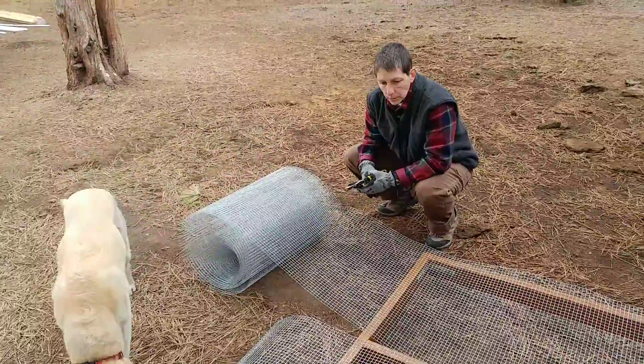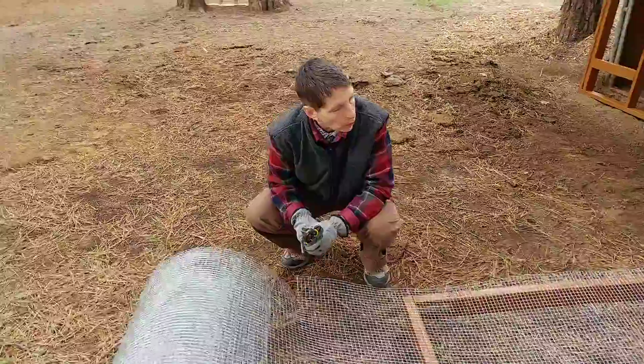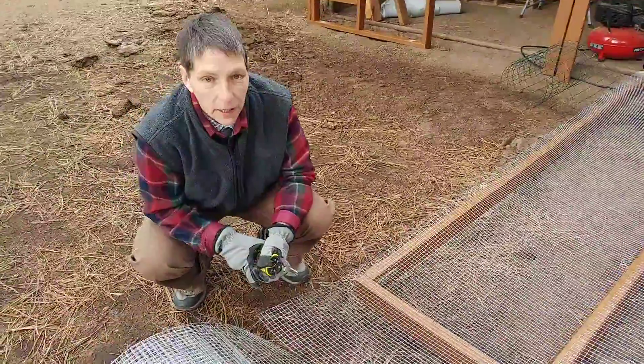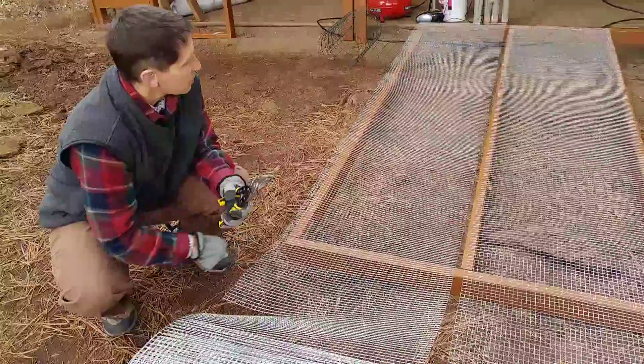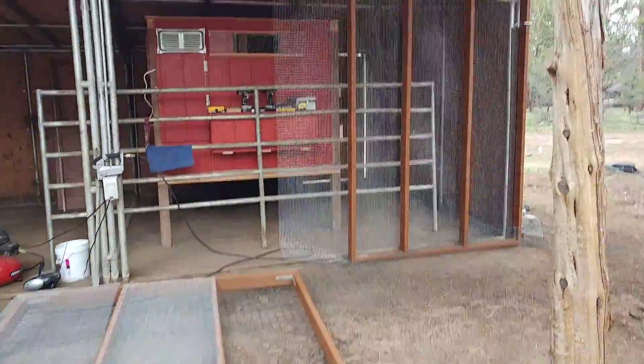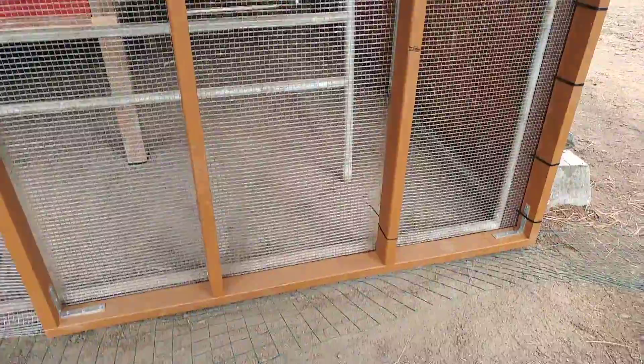So Betsy, what are you and Ellie doing? We're doing the predator-proof panels for the chicken run. We're using hardware cloth and putting it on this frame. The frame will go up like that first one we did, and it will keep pretty much everything out — birds, coyotes, mice, dogs.